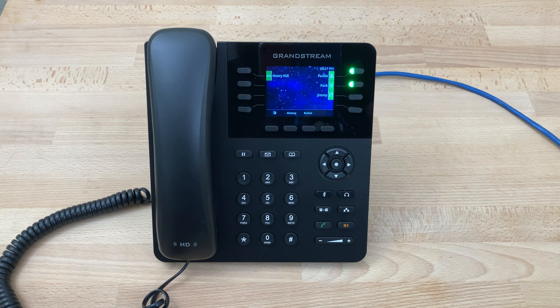Today I'll be showing you how to set a voicemail greeting on the Grandstream GXP2135. To begin with, we'll simply press the voicemail key, enter our password, and press pound.